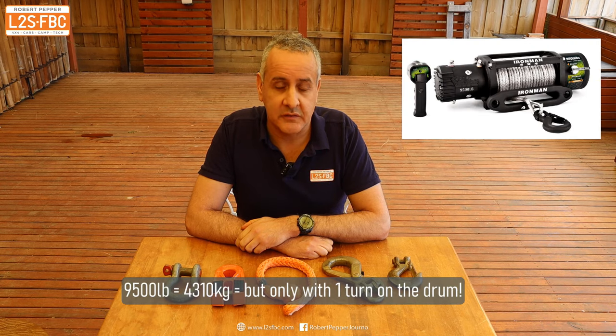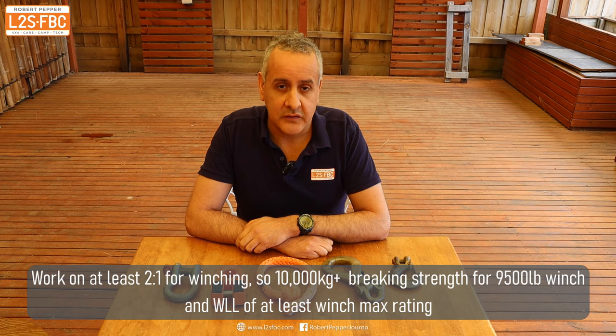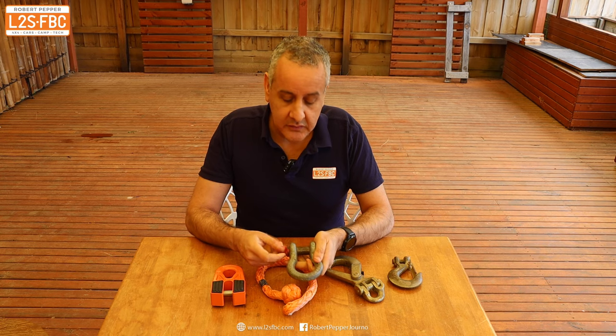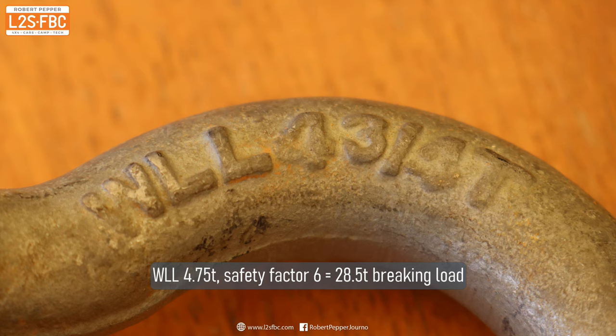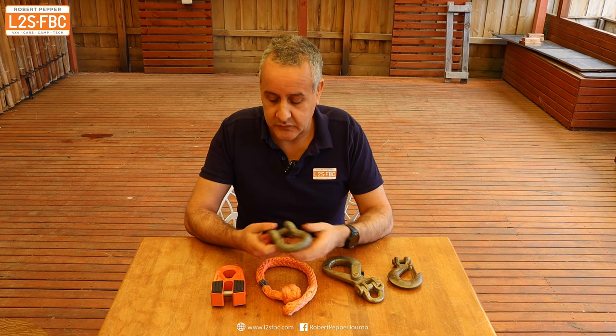Whatever you put on the end of your winch rope has to be strong enough for the job. If you've got a 9,500 pound winch, that's about four and a half tonnes in metric, and you want to work on a factor of at least double. So whatever you put on the end should be around eight or nine tonnes. If you've got a 12,000 pound winch, that's about five and a half tonnes, so you're looking at about 10 to 11 tonnes. The classic bow shackle here is four and three quarter tonne rated, but with a six times safety factor, that's about 28 and a half tonnes before it breaks. I've never known anyone to break one in four wheel drive recovery - if you did, you'd be in hospital or in orbit. So that's plenty strong enough.